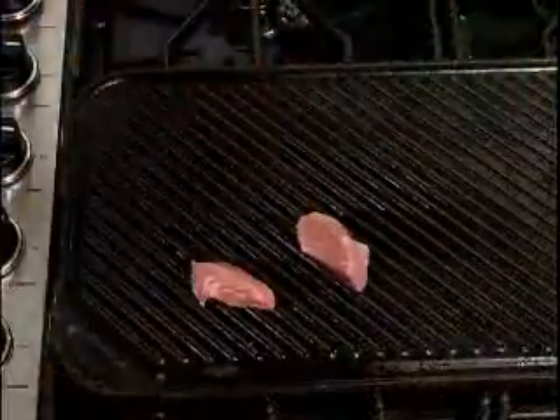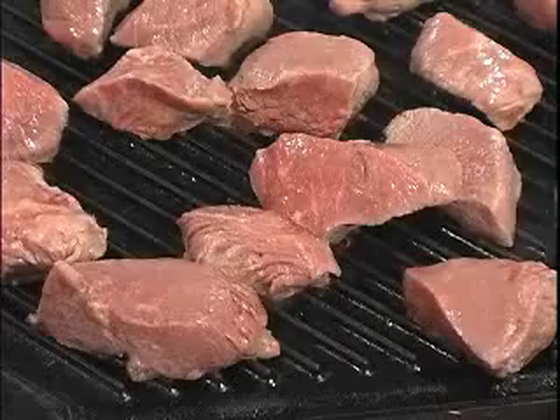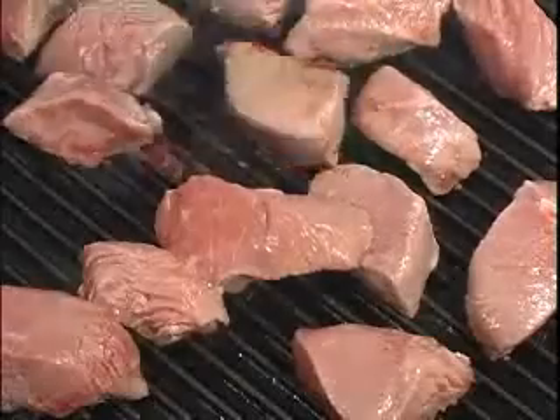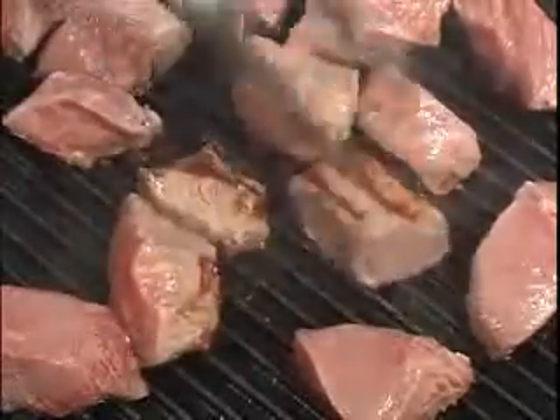Let's place our marinated steak tips on a hot grill, and we'll discard the marinade. Now if you don't have a grill inside or it's raining outside, this can actually be done in a skillet. We're going to grill these for about three to four minutes per side — because they're tips, they're going to cook pretty quick.